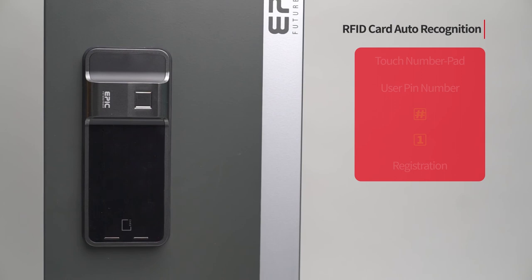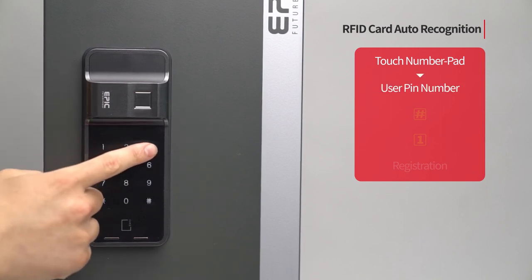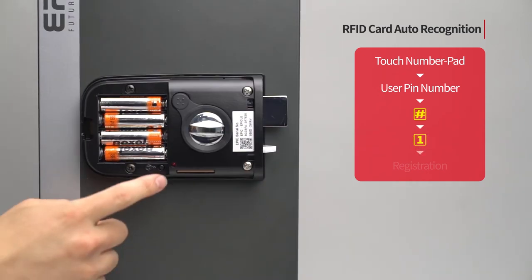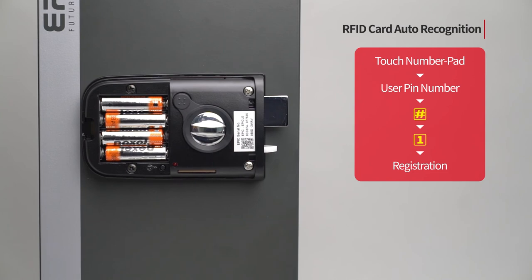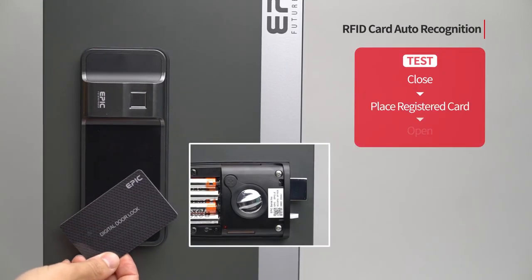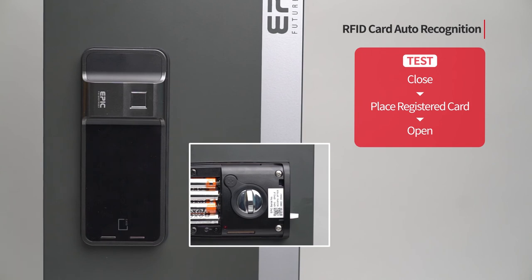RFID card auto recognition: Touch the number pad to turn on all LED. Enter the user PIN number followed by the pound button. Press the 1 button. Press the registration button to complete the setting. Place the RFID card on the card reader and the card will be recognized.